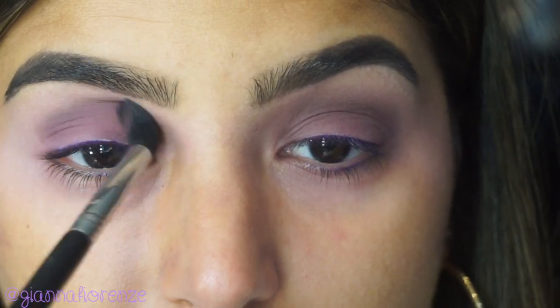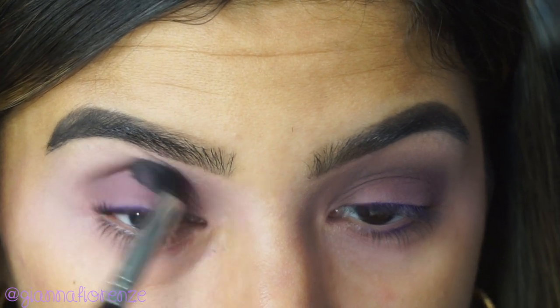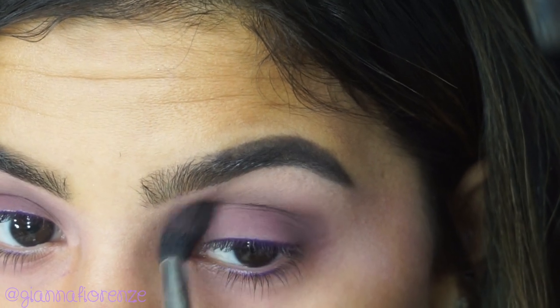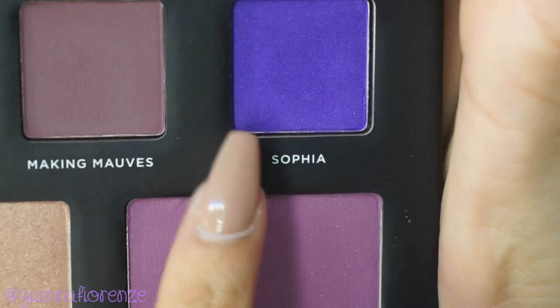I'm using Making Mauves, and I'm putting this basically all over the lid and into the crease as well. I'm using an E40 from Sigma, just going back and forth. This is a beautiful smoky plum color — it goes from plum to brown, it's super interesting. I'm just blending it out up to the crease, slightly towards the brow bone.